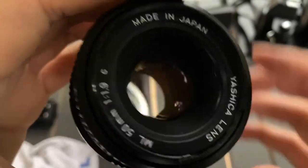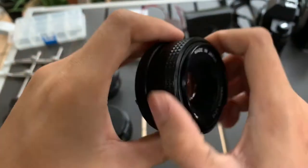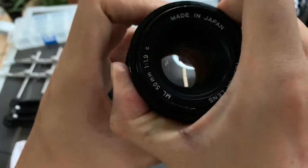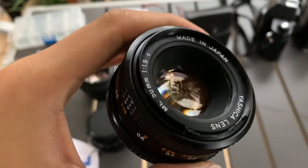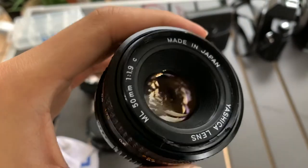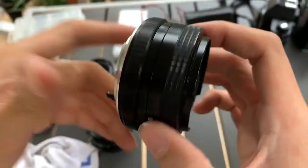So, this is the lens itself. This is the front. Let me open up the aperture first. This is the front. And this is the back. This is the side.